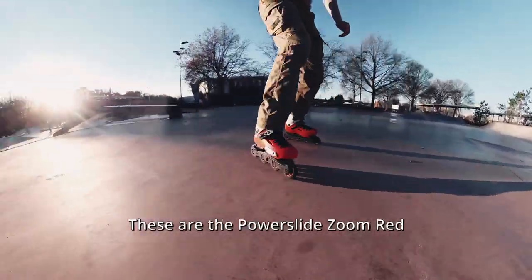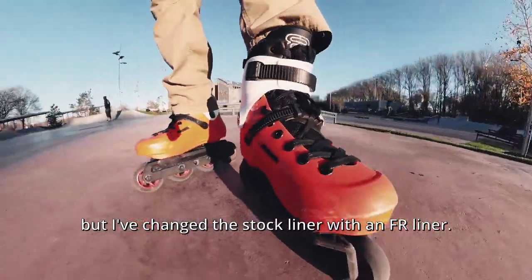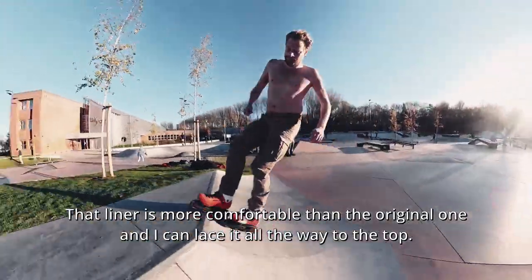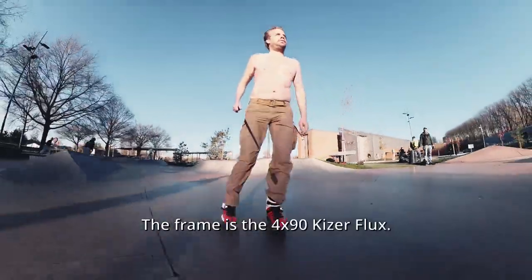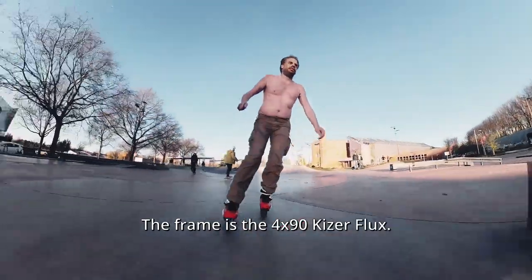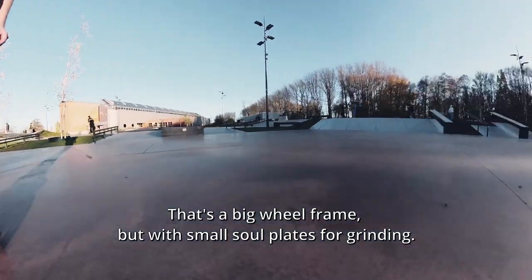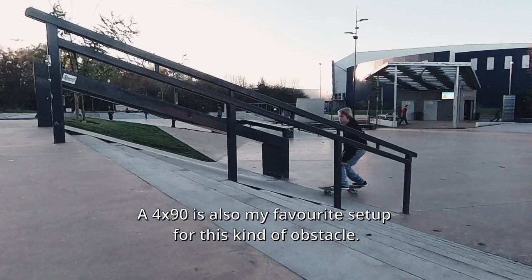These are the parts that I zoom red, but I've changed the stock liner with a Nafar liner. That liner is more comfortable than the original one and I can lace it all the way to the top, which gives me much more control. The frame is the 4x90 Kaiser Flux — it's a big wheel frame but with small sole plates for grinding. The 4x90 is also my favorite setup for this kind of obstacle.